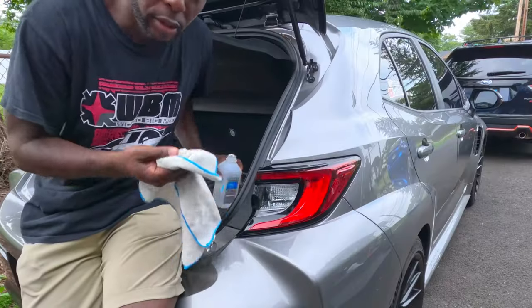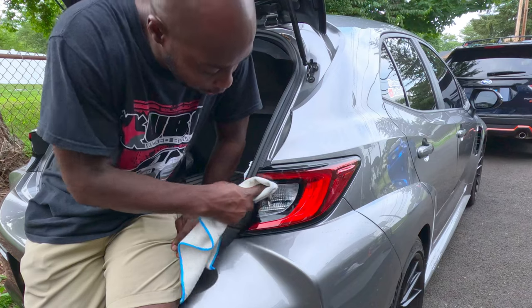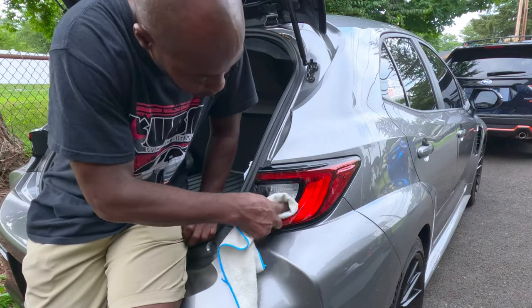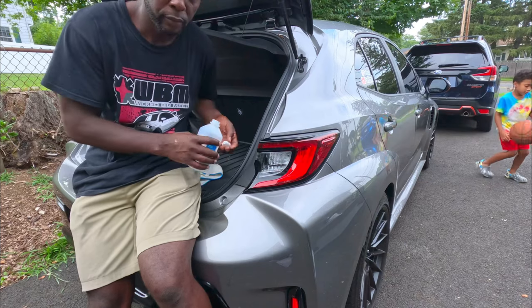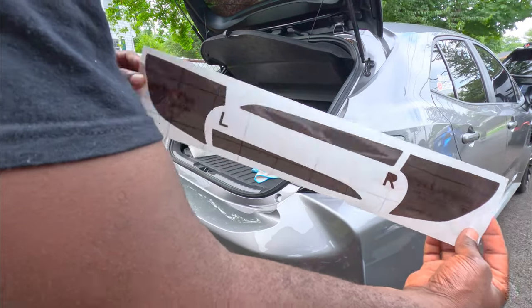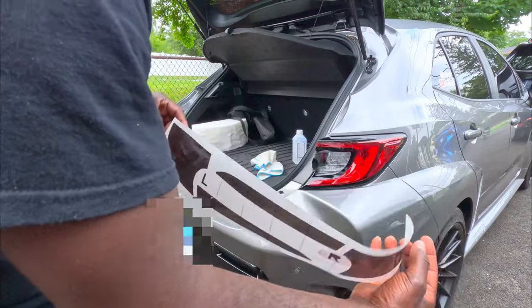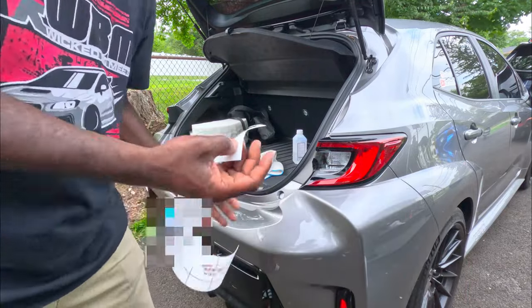It's already pre-cut, so all we have to do is clean the taillight with a little bit of alcohol. I ordered the part from GR Corolla Parts — this is how it comes, in a strip like this, and this is for the right side. I already cleaned it, so let's go and install it.